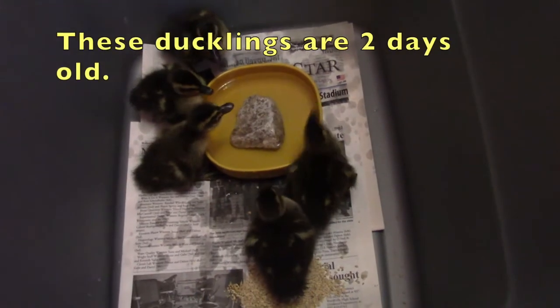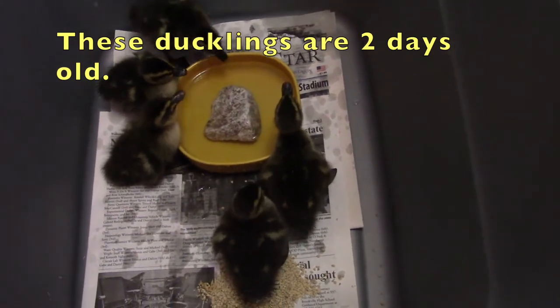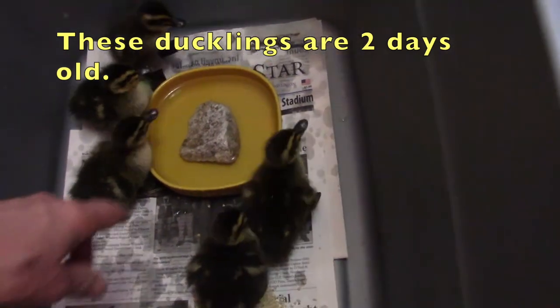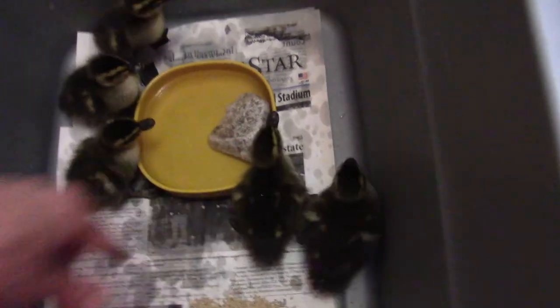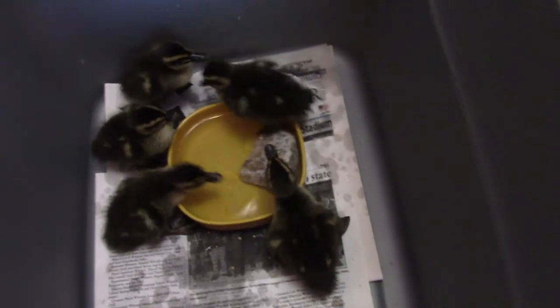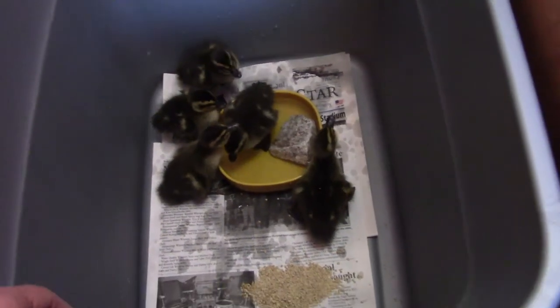Those little ducks are just soaking up the water. We put a stone in their water dish in case they climb in there — it'll give them a place to step out, so they can climb out. They're going to make a wet mess so we have them in a plastic container for now.